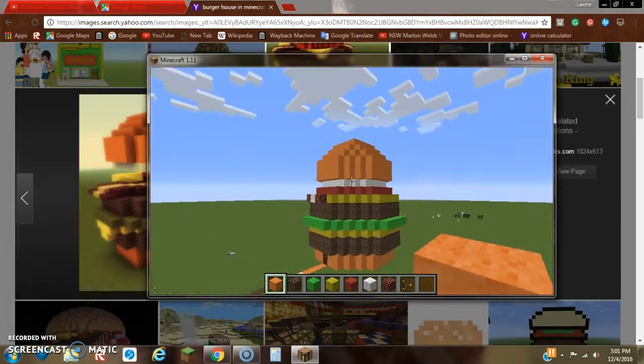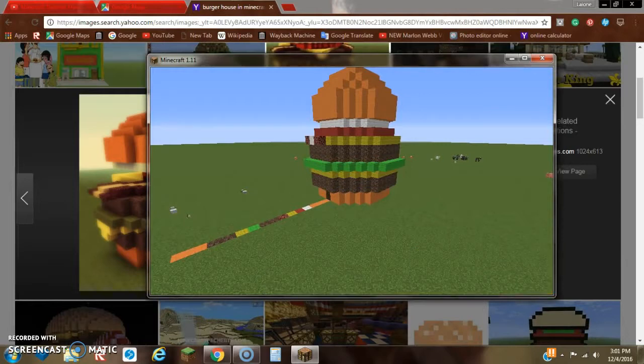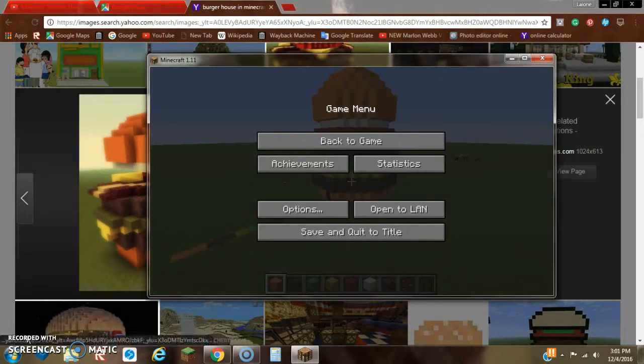That is all I'm going to show you guys for right now. Stay tuned tomorrow for the burger house interior. Don't forget to subscribe to my channel for incredibly awesome tutorials every day. Don't forget to give this video a like, and let me know in the comments down below which should I make next in Minecraft. Thanks for watching and see you guys next time — take care.